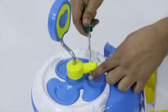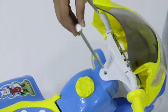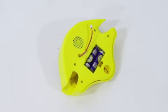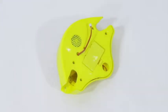Now connect the handle assembly to the main body. Next, insert the provided two double-A batteries on the back of the steering head to activate bright LED lights and lively music.